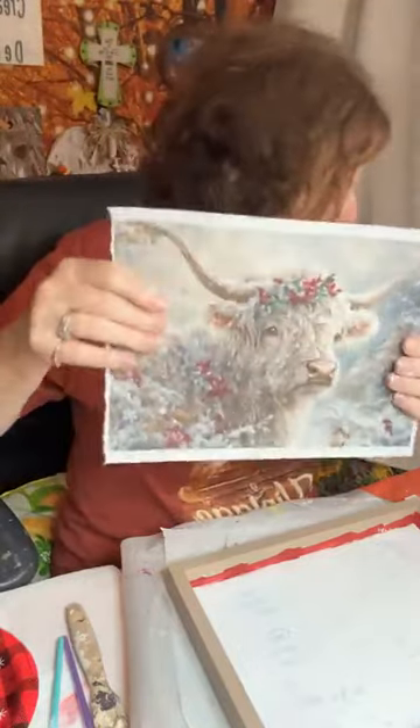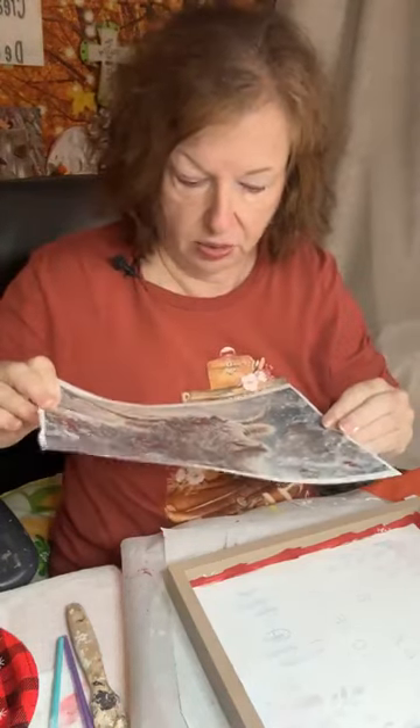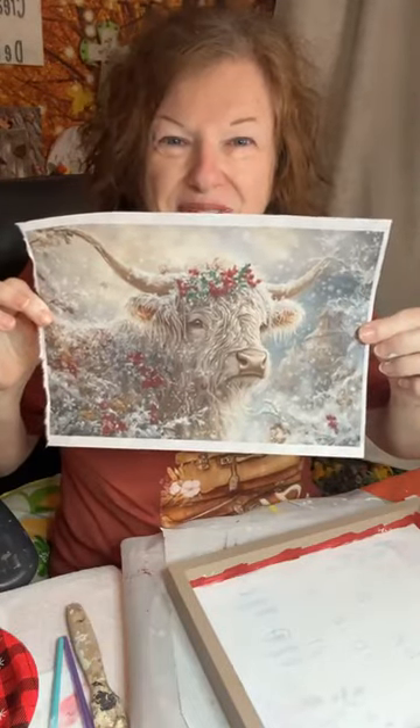Don't feel like you have Christmas things that you can only use in December. Go ahead and use them through wintertime, and then in February if you want to add some red in with Valentine's, you can do that. I love that season because you can just push that red all the way through there. We're going to take red and here's our beautiful print we're using today. This is called the Snowflake Highlander. I'm going to say that's a girl with that cute little berries in her hair. I love cows, I love Highlander cows — they're some of my favorites.